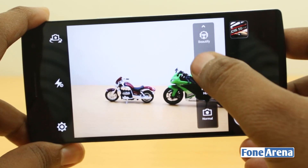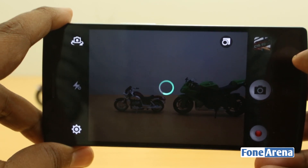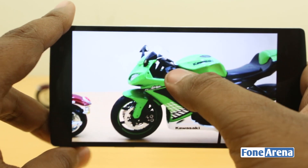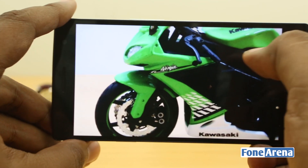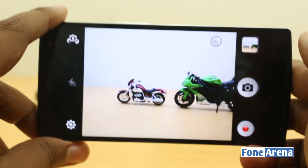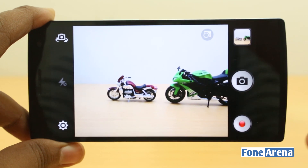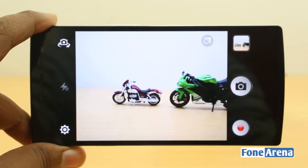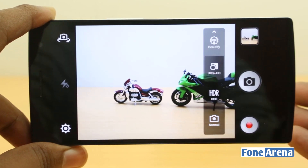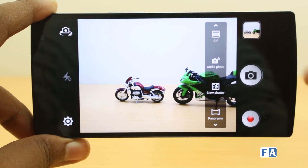The Ultra HD mode takes a 50 megapixel photo from a 13 megapixel sensor by capturing 10 photos and merging them into one, giving you a lot of zoomable detail. It's not extremely useful for everyday use, but if you're going to use large prints — like creating posters — this is really useful. It just enlarges your photo to poster size. Here are some samples zoomed in to 100% to show the level of detail you can get.